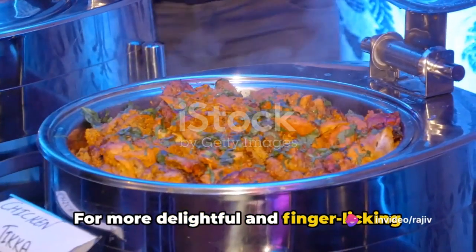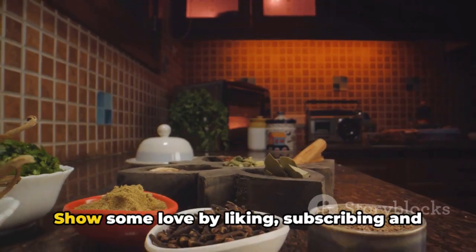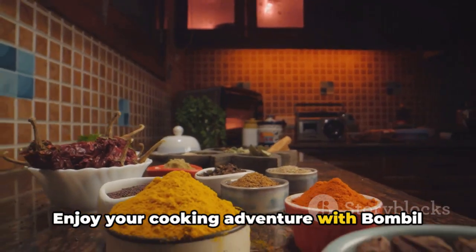For more delightful and finger-licking recipes, head on over to www.indianrecipebook.com. Show some love by liking, subscribing, and sharing our videos to support us. Enjoy your cooking adventure with bambal fry!